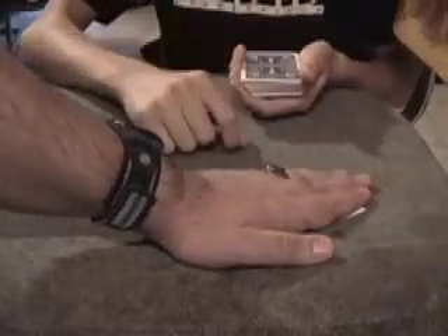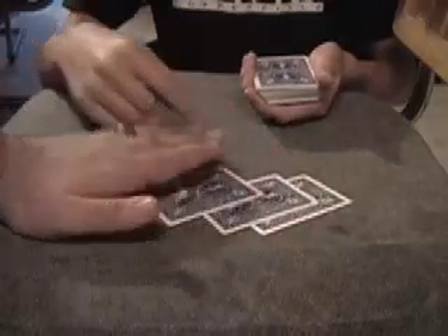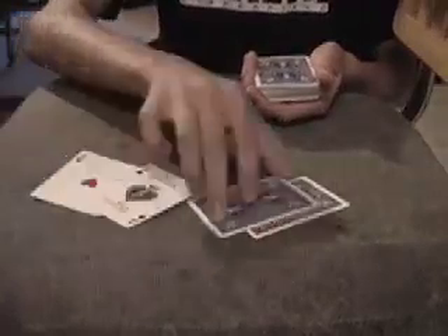But watch — you know you're covering them. Look, spread the cards. Now there's no more business cards, just the aces are left.